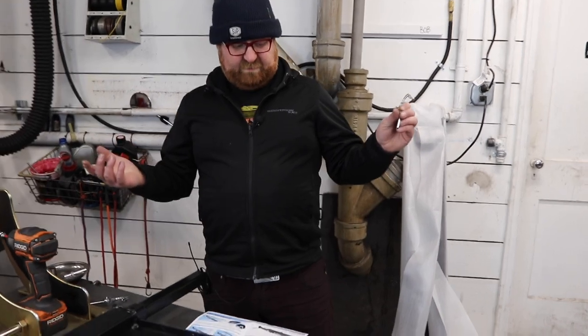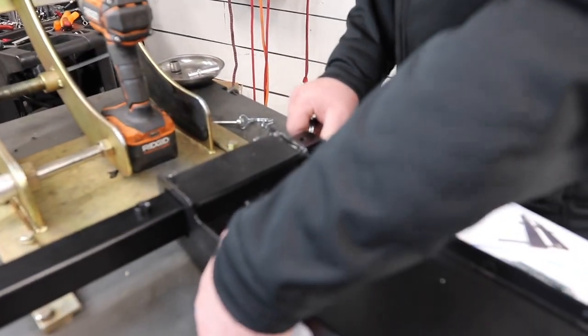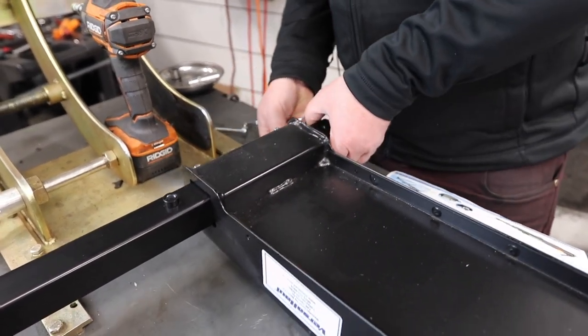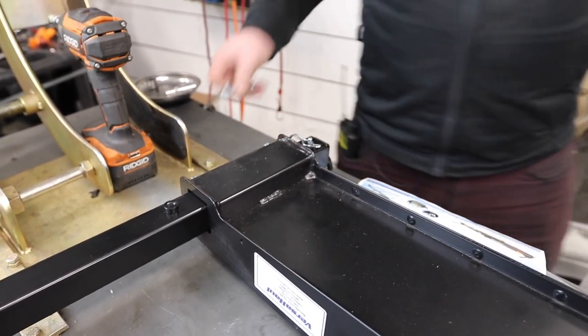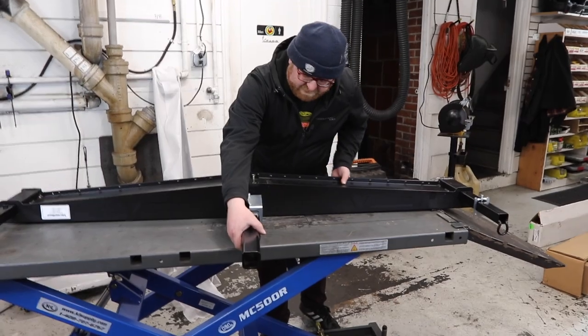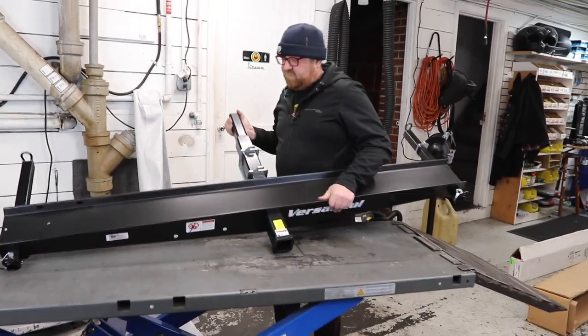Before flipping it around, take these linchpins. Since you're just setting this up and not using it right away, you just want to put these in and have the arms inward — you don't really need to have them completely extended.